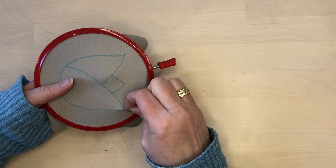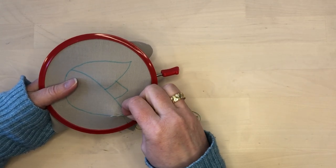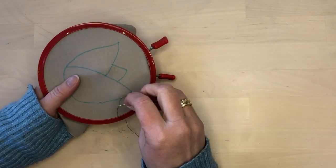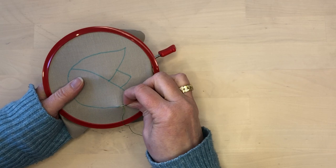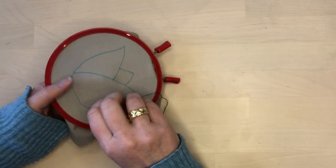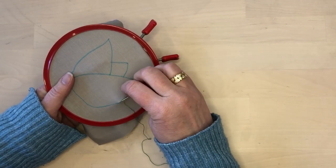I chose to outline this shape with running stitch because I think running stitch has a similar look to the straight stitches that I used to fill it in. Of course, outlining the shape is totally optional and you could always use a different stitch such as back stitch or anything else to outline it.